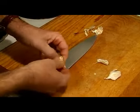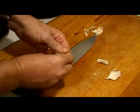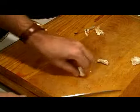As you see, the clove comes right out. Really simple. Let's do it one more.